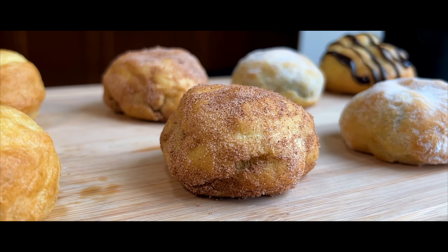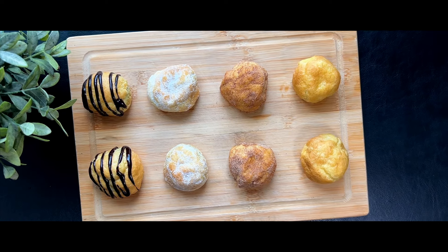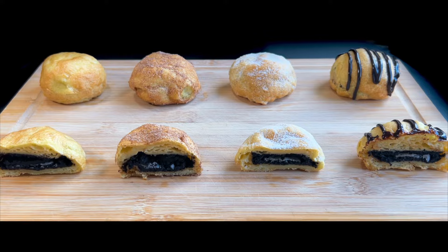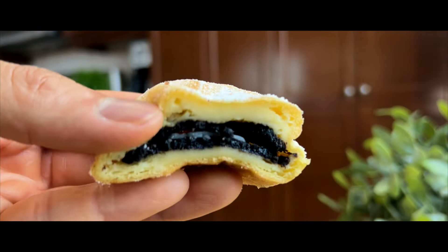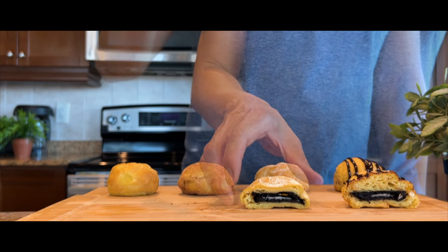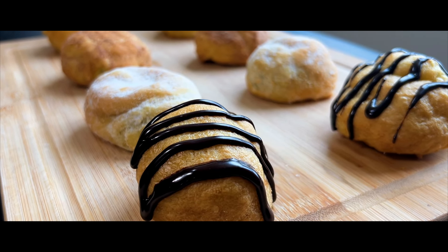Now you can enjoy these fan favorites of state fair food at home with fewer calories than the deep-fried ones. The problem is, which one would be your favorite? It looks like you might have to try them all! Thank you so much for tuning in and we hope you enjoyed this sweet and indulgent recipe. If you did, please give us a like and subscribe to our channel if you haven't already. Until then, we'll see you next time for more quick, easy, and delicious recipes.